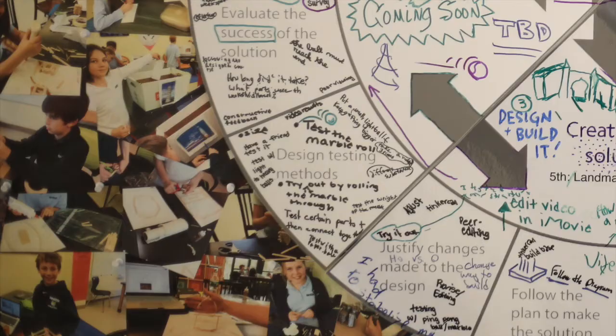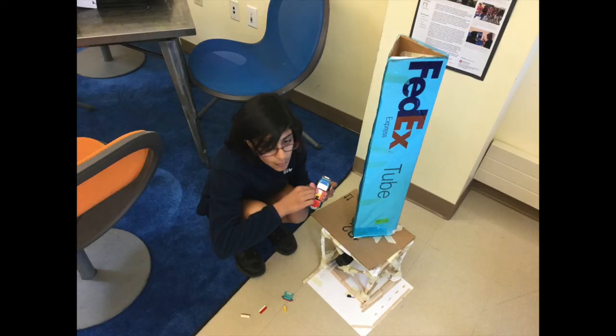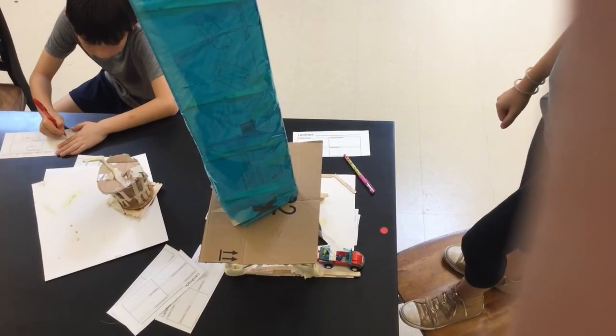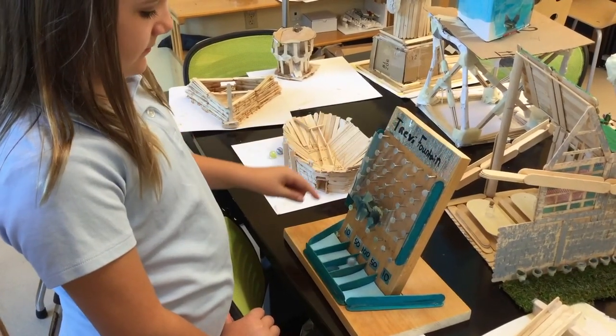I connected to the design cycle because I tested my Plinko bowl out multiple times at home, and I let kids in the class try it, so it was kind of like a survey. I tested it out and saw what made the game fun, because I did a Plinko, so what made the game fun was pretty important.